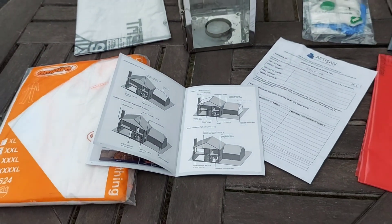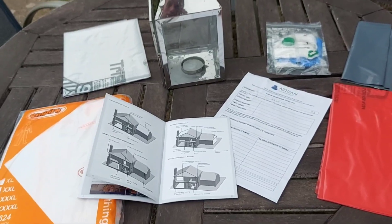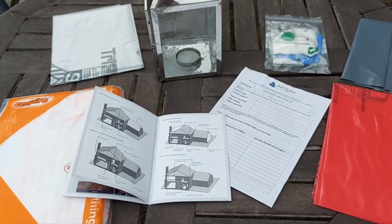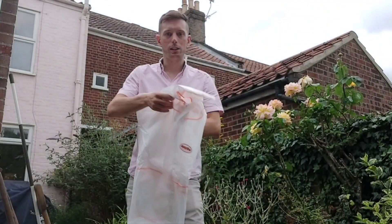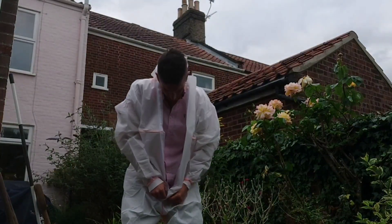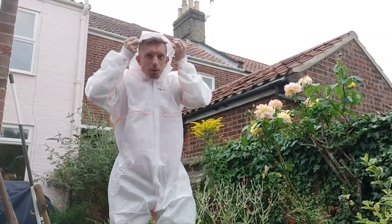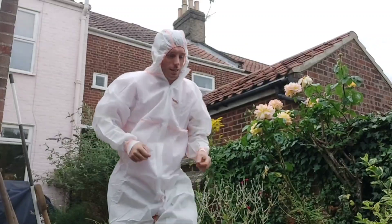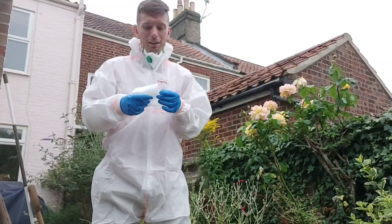I'm going to leave it at that for now and then show you a video of how I've done the samples. If you fancy using it, you can head over to Artisan Environmental or to their Asbestos Testing UK website — I'll drop the link below. Now, first things first, let's get the PPE equipment on that was provided with the pack. Here we've got a jumpsuit that just zips up nicely, fits nice and comfortable — and surprisingly warm, which for the middle of summer isn't ideal. We've got a little cap for our hair, and then a mask and gloves. Now we've got all the equipment on and we can head inside.